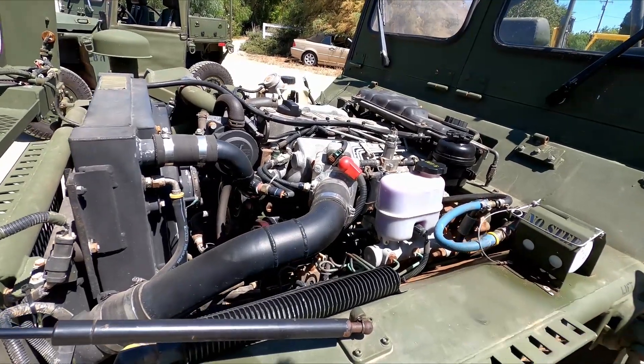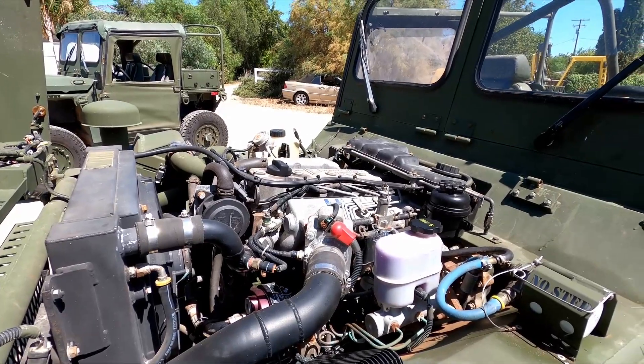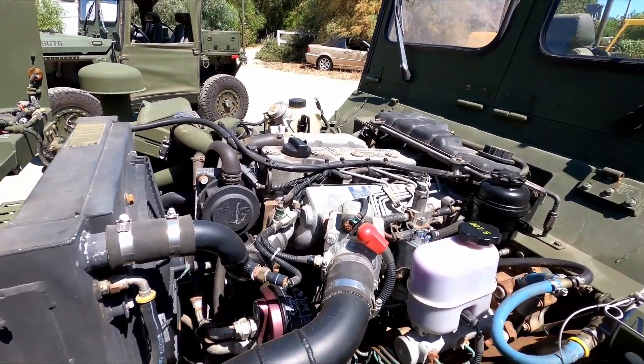Hopefully the seal conditioner will get in there and revitalize them. You know, if these things sat for five years plus or whatever, we'll see what happens. If that doesn't help, they're just going to need to have the transmissions rebuilt — there's nothing else we can really do for them.